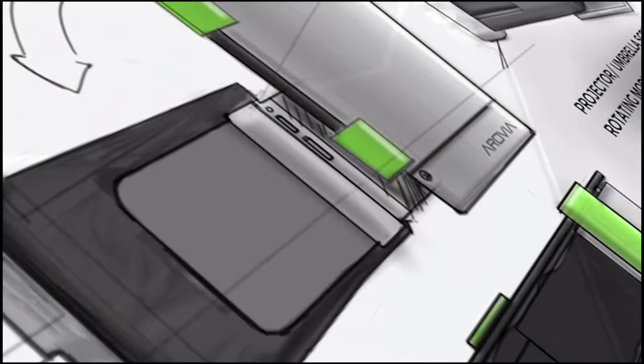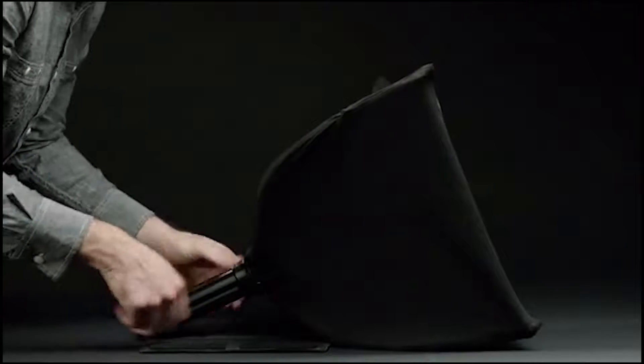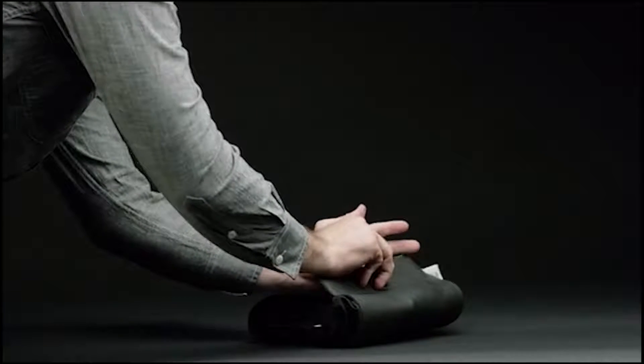It sounds impossible, but that's exactly what we did. Introducing SPUD, the Spontaneous Pop-Up Display. SPUD is a high-resolution 24-inch display that collapses down to the size of a book and weighs less than two pounds.